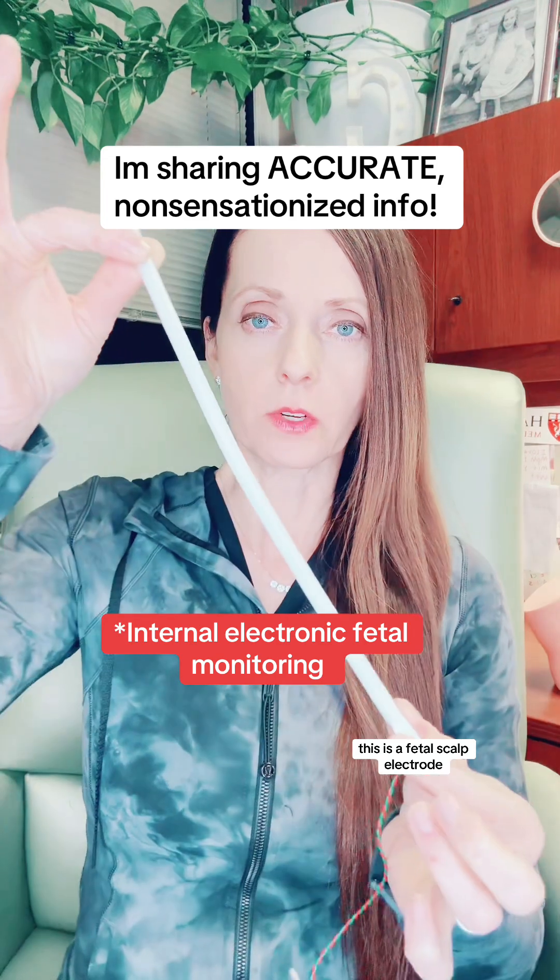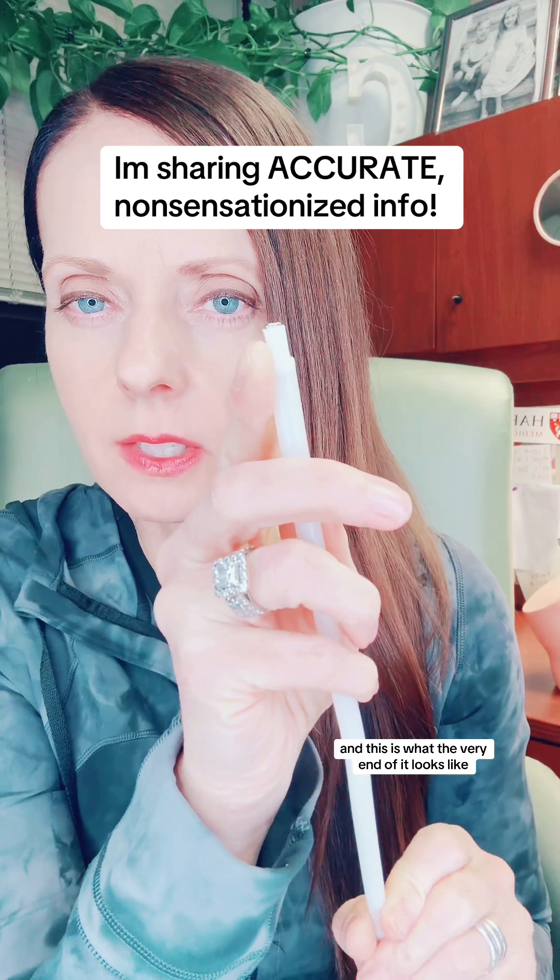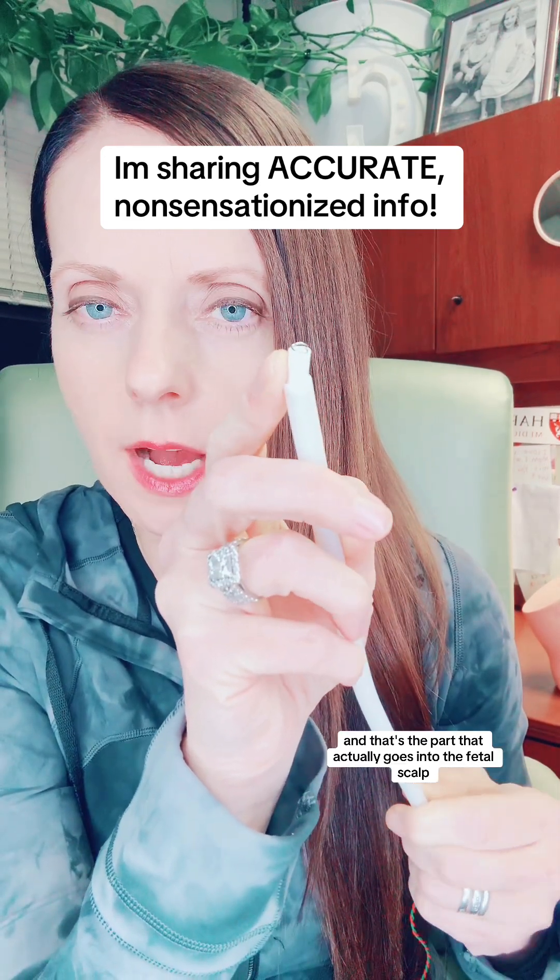This is a fetal scalp electrode and this is what the very end of it looks like — that's the part that actually goes into the fetal scalp. It's very, very tiny and also very shallow, but you can see that it's a spiral because it screws onto the top of the fetal scalp, but it cannot go in very far as you can tell. There's not a lot of wire there.